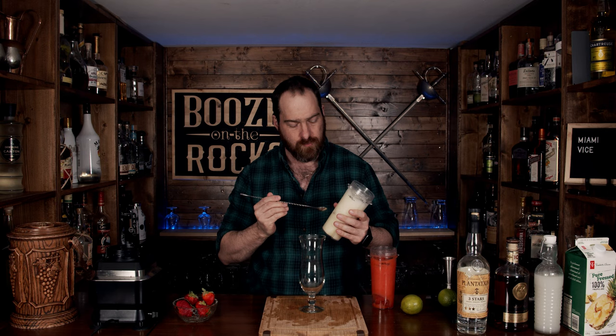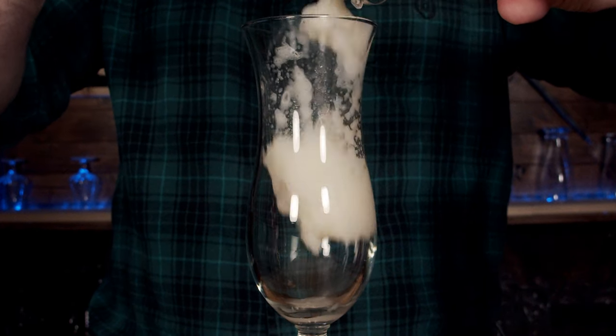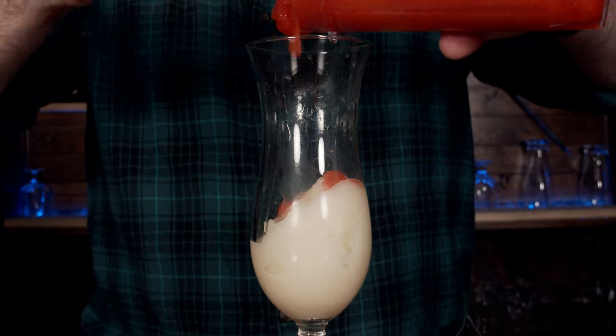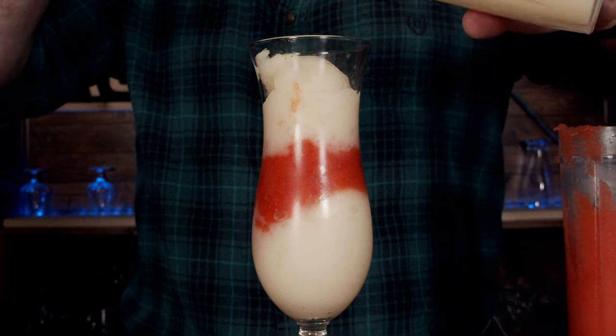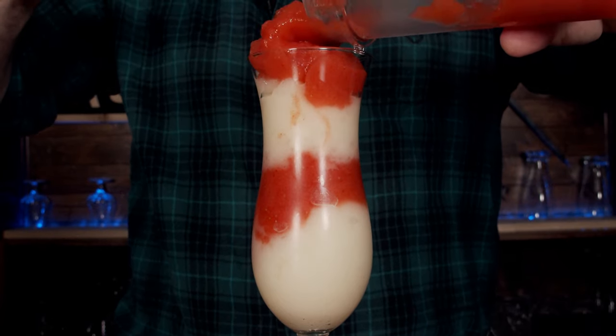We will start with our Pina Colada. I'm going to layer this in multiple steps — come on in and let's take a look. Look at that, fantastic. Now we are going to garnish this with a couple of pineapple fronds. Look at that — that is a Miami Vice, absolutely fantastic. Two great cocktails together.